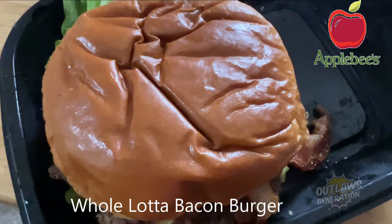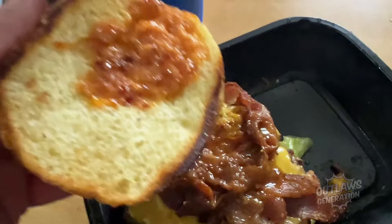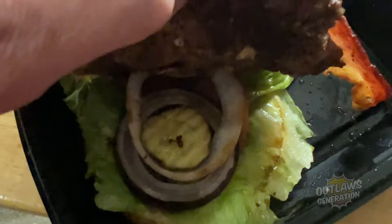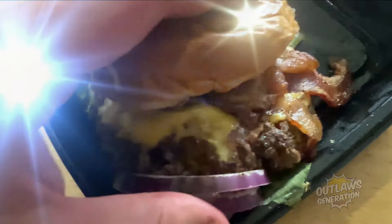Here it is, Outlaws — the Whole Lot of Bacon Burger. A Polish bun, a whole lot of bacon sauce, bacon, lots of bacon, cheese, onions, lettuce, a tomato, and pickles. Can't wait to try this.